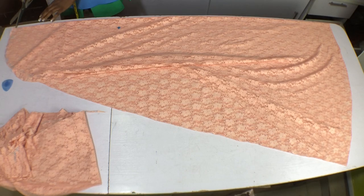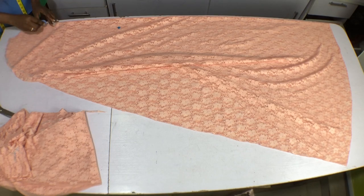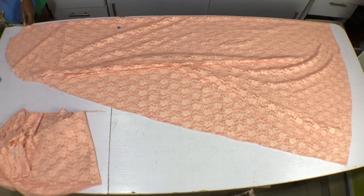Then now cut out the front neck. For the head to pass through the dress the two and a half inch neck depth will not be enough, so for this bubble I want to have an oval shape opening down the neckline of the dress, so I'm marking that now and cutting the oval shape neckline.